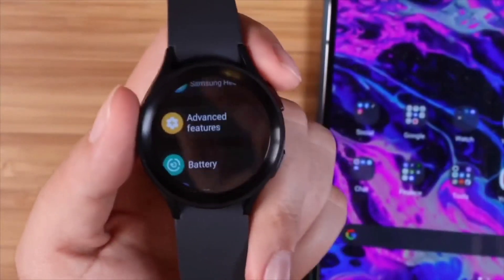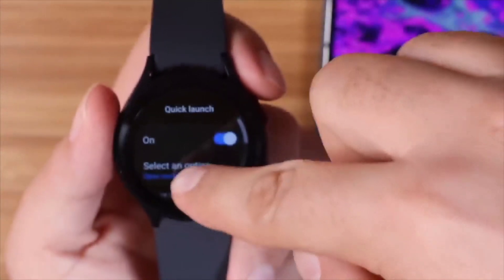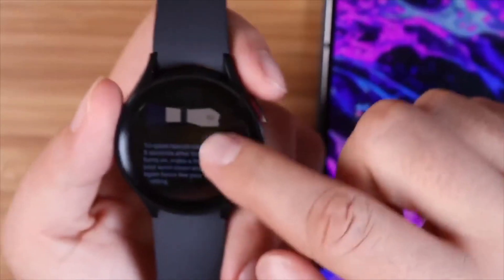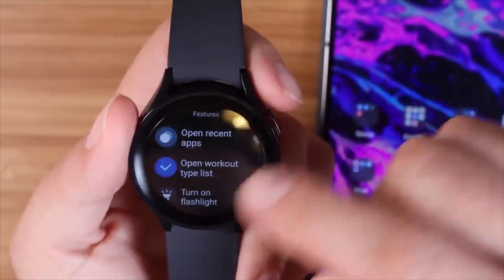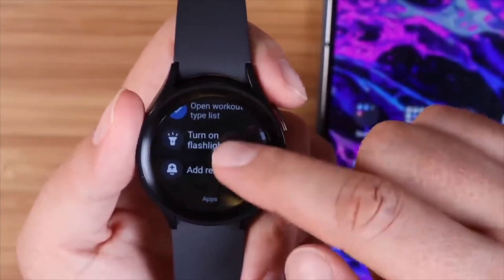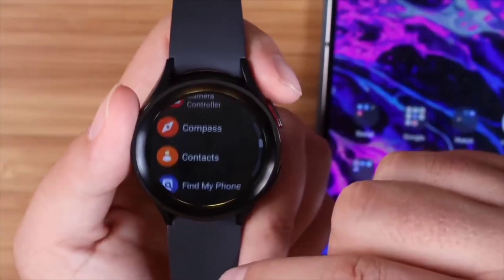There's also a quick launch feature. Go into advanced features and then quick launch — there are several applications you can launch just by making a fist and flicking your wrist down and back up. Options include open recents, open workout type list, turn on the flashlight, or add a reminder. There are all different kinds of applications you can launch quickly with just that up-and-down wrist motion.